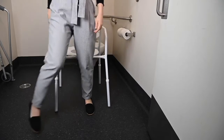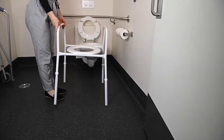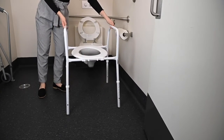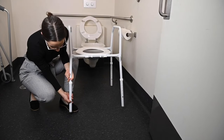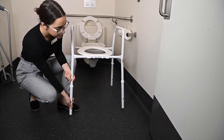Based on your injuries, your occupational therapist will inform you if you require assistance to set up your over toilet frame. To adjust the height, there is a silver locking button and sequence of holes on each leg of the chair. Press in the silver locking button and align it with the hole at the height you wish. All four legs need to be level.